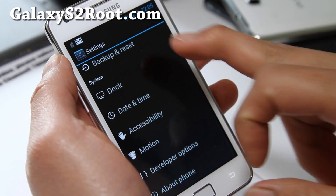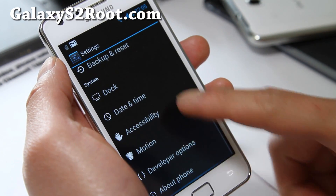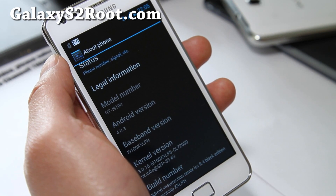I've had a couple of problems with other ROMs because sometimes the screen would just turn off for no reason. But with this one I haven't had that kind of problem so far.